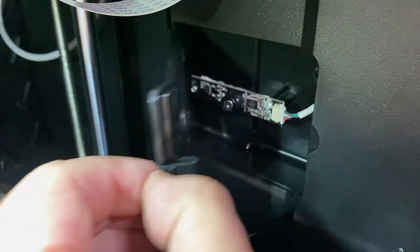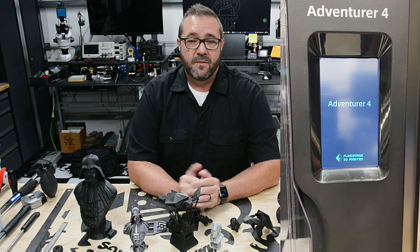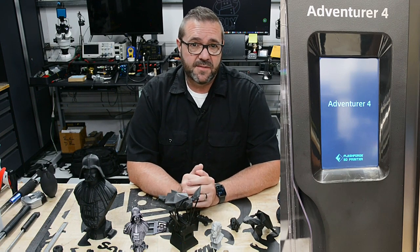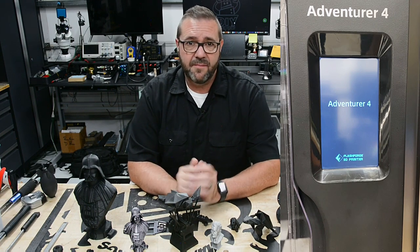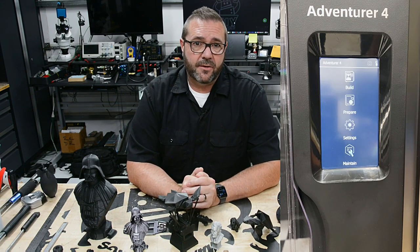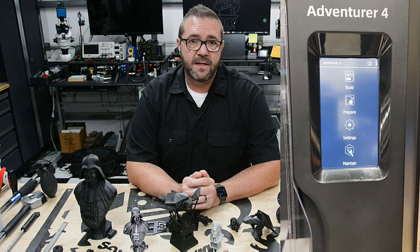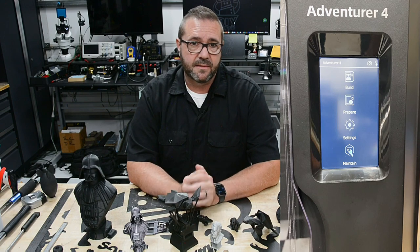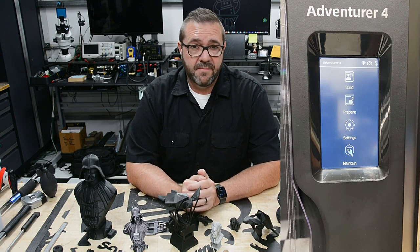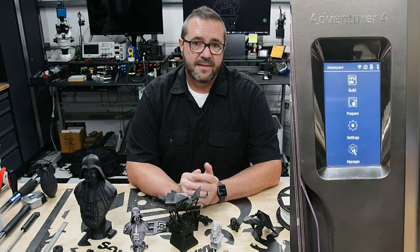On the right side of the build chamber, there's a camera, which doesn't seem like the best location, but it will capture images and time-lapse of your prints. Looking at the front touchscreen menu system: when the machine is powered up, we get the FlashForge splash screen, then the loud ready beep sequence, which can be disabled in settings. The main screen has status indicators across the top for wireless connectivity, camera capture, USB dongle presence, and others. Below that is the menu system organized into four categories: build, prepare, settings, and maintain.